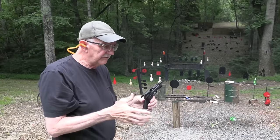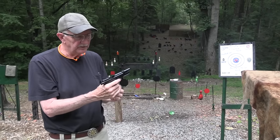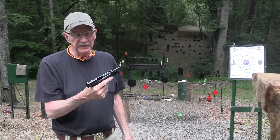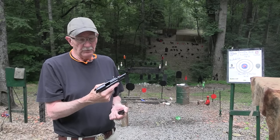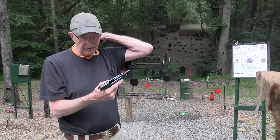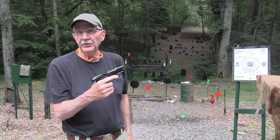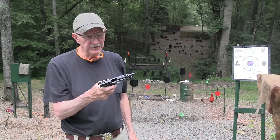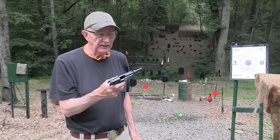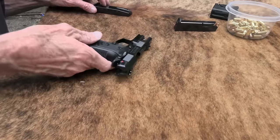380, 95 grains, one down range. The little Beretta 80X 380 — this firearm was around in the 70s and 80s, I guess. And this is a return, the modern version of the Cheetah. You all have been requesting it, you've been asking about it for a while.